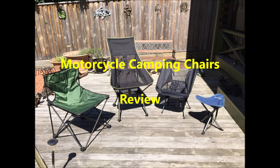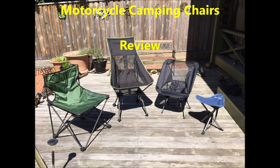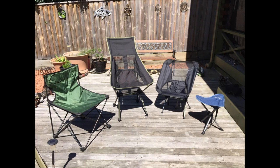I'm not a hardcore motorcycle camping practitioner, but when I do camp there are two things that are important to me: a comfortable chair and a comfortable sleeping mat. This video is about the chair options I've used over the years.